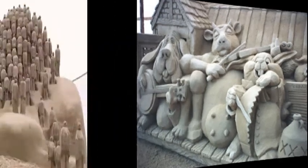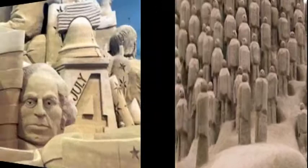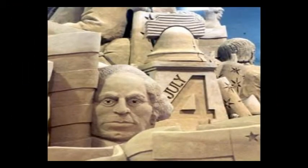They're temporary sculptures. After they have the competition, they're generally destroyed and taken down. So it's just like kids on the beach — wet sand, piling it up and carving it and dribbling on it and creating large castles and dragons and all kinds of things.